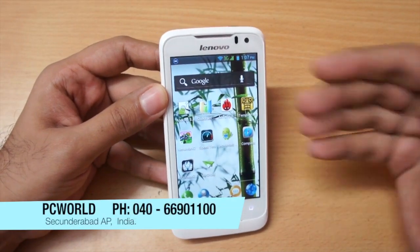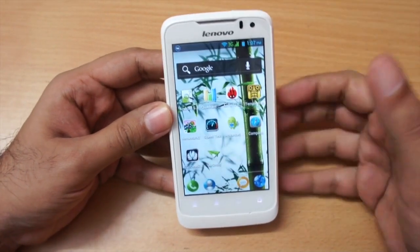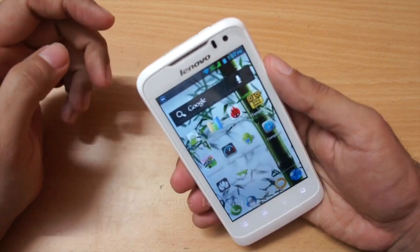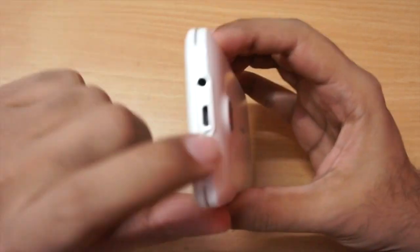Before going ahead, I want to thank PC World for providing this unit for review. Now for the physical overview — the phone is a little bit bulky and thick, but it's very comfortable to hold.